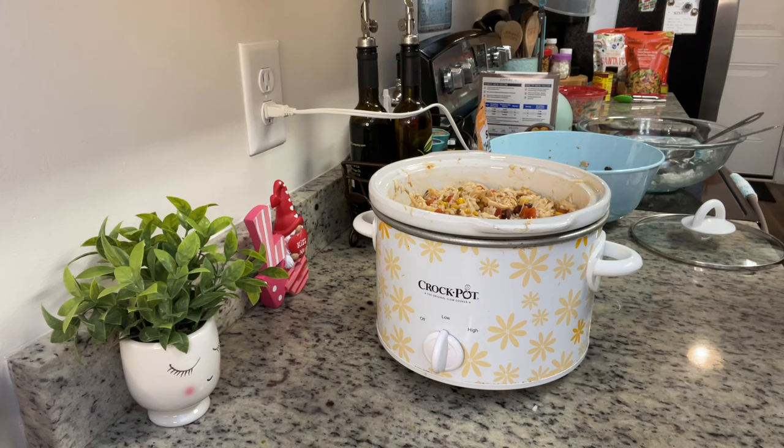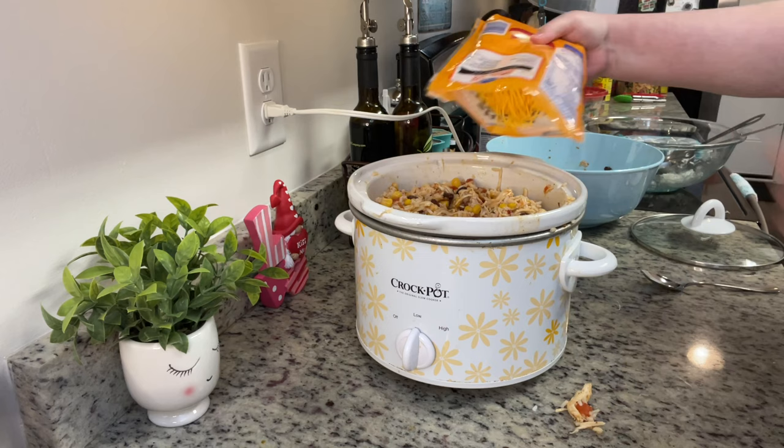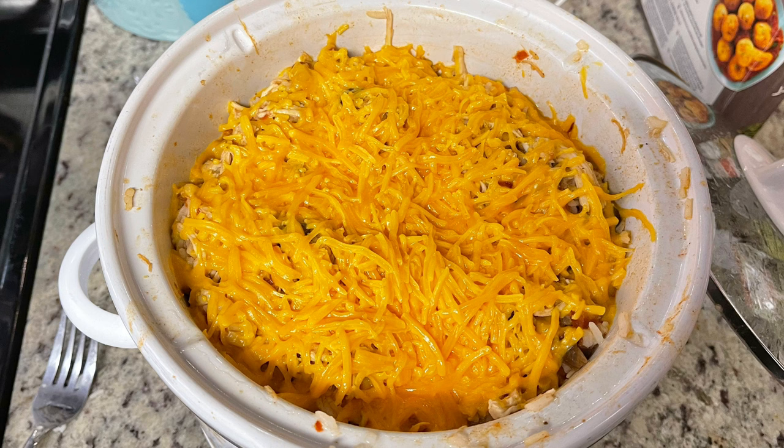I'm going to stir this really well until it's combined, then give it a taste and adjust the seasonings. You could add a little more spice, more cumin, or more paprika — whatever you feel it needs. I felt like it needed a little more salt since I didn't salt the instant rice when I cooked it. Then we're going to top it with some cheese — I have cheddar on hand, use whatever you prefer. Cover with a lid and let it sit for about five to ten minutes.